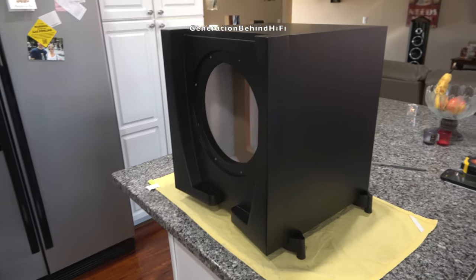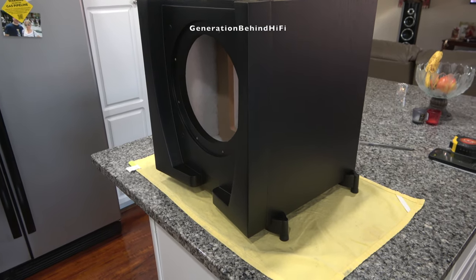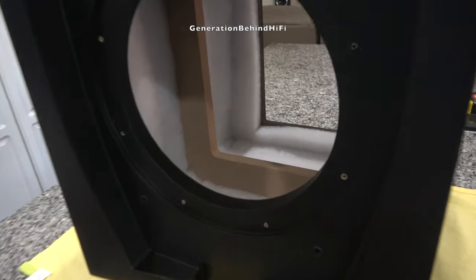So that got me thinking: can I upgrade this subwoofer to compete with some higher-end subwoofers? The goal I have in mind is to create a very musical subwoofer that provides bass notes that are rich in detail while also having superb transient response.